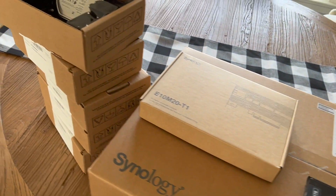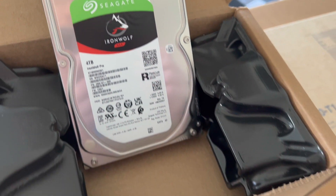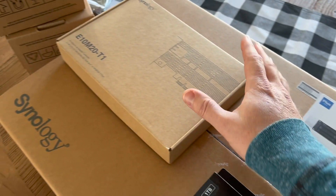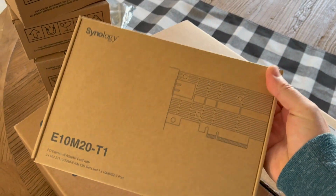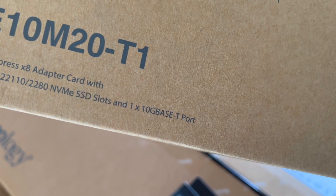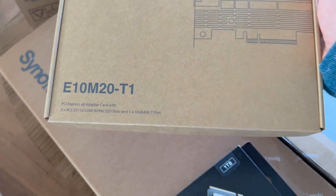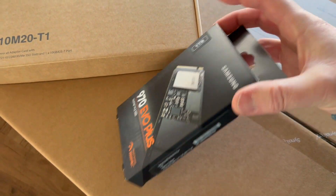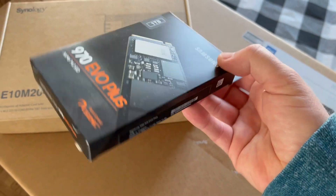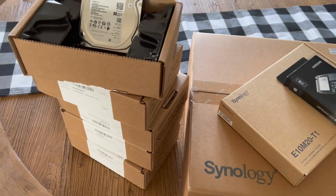I started out with five of these Seagate IronWolf four terabyte drives. So that's what's going to start powering it. And researching these things, I found out that there is this cool little card that they sell to add some extra features. It is a combo card that plugs into the PCIe slot. It gets you a 10 gig ethernet port as well as two NVMe slots that can be used only for cache, but that's all I need.